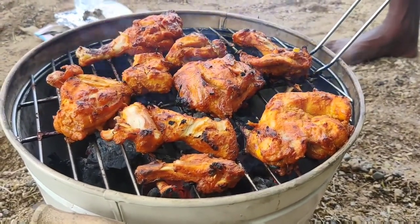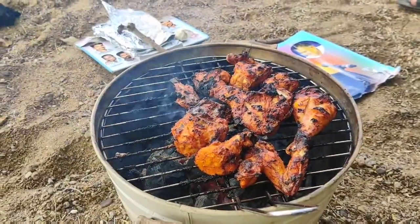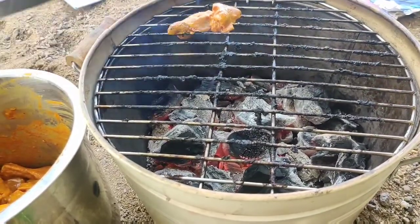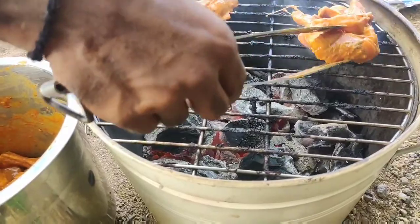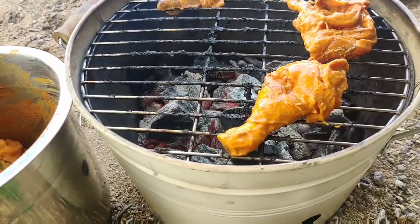Let's put the chicken in here. The grill is very good — it's on Amazon. You can check it out.